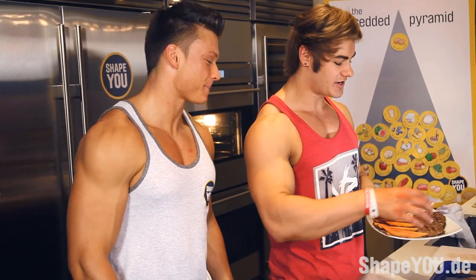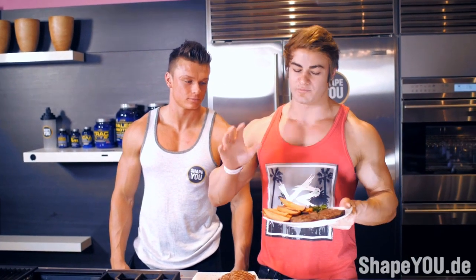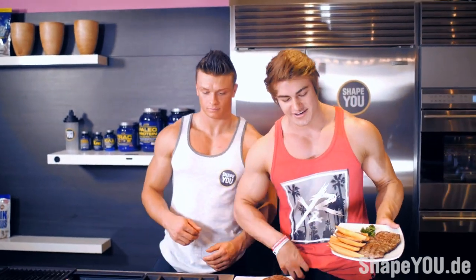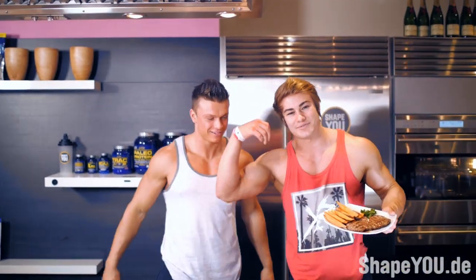Alright guys, so that's cooking steak 101. This is a perfect meal to stay shredded. Steak — super lean, really really high in protein — perfect meal. And we got our sweet potatoes; sweet potatoes are pretty much the number one carb source out there. This is my go-to meal right here. This is how I stay shredded, guys. You trying to eat party club shredded? You got to eat this, baby. That's how it's done.